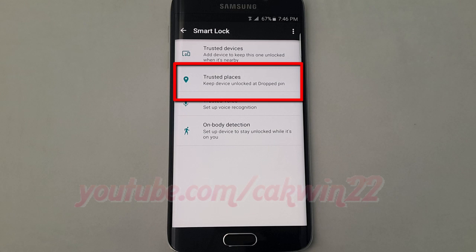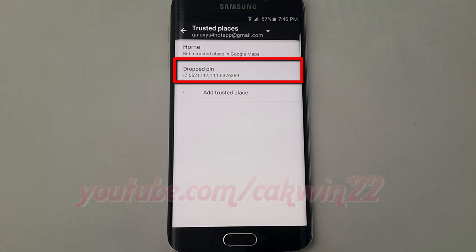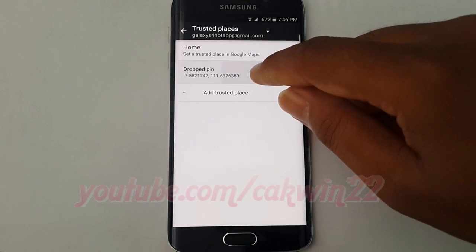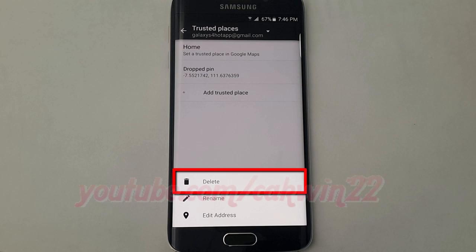Tap Trusted Places. Tap the Docked PIN you want to delete. Tap Delete.